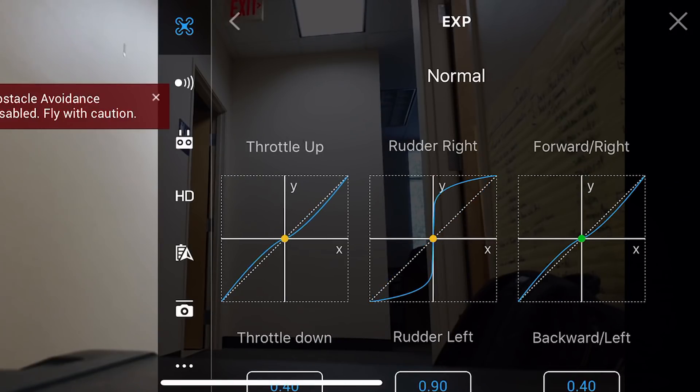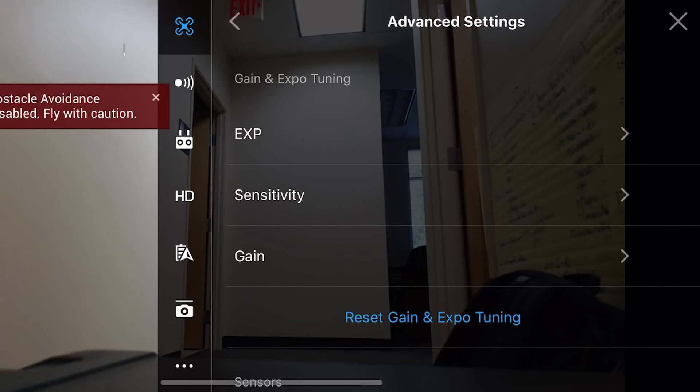Expos are like the sensitivity on the stick itself — what is the actual reaction time from your finger to the drone reacting? You can slow this down. Traditionally they're set to 0.4, 0.4, and 0.4 in the exponential settings. You can slow those down to 0.25 and 0.3 respectively, but it's going to slow everything down. I would recommend rather than playing with the exponential settings — which affect all flight movements — isolating more controls by going with the gains settings instead.